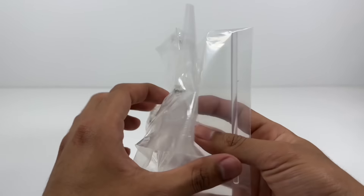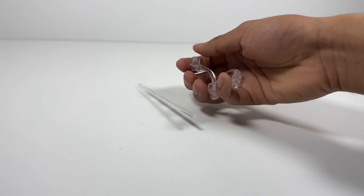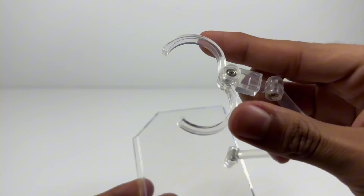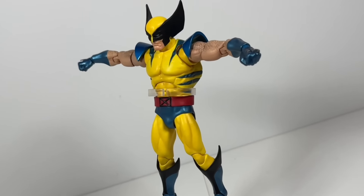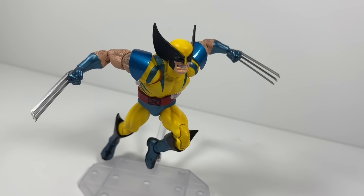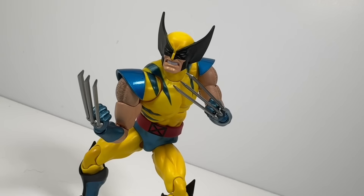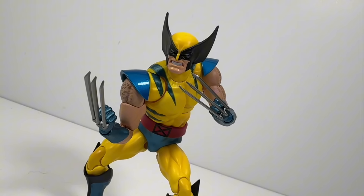You do get the stand, which is fine. But it's that new Mafex stand where you get a bunch of stuff you don't need, and the clip is too big for the figure. But when you really think about it, this is actually all you'll need for Wolverine. The only accessory I wished he had was a screaming face — I think that would have set this figure over the top for me.